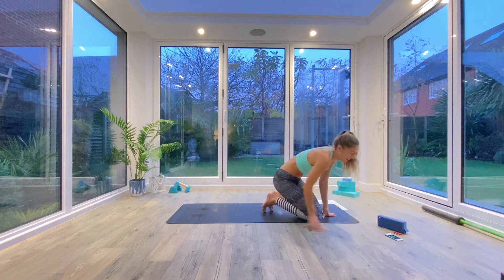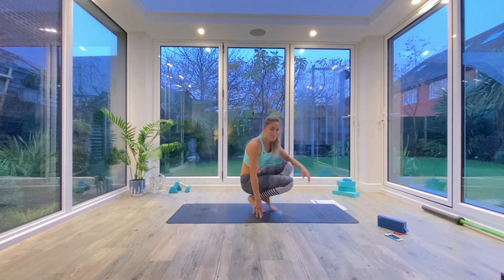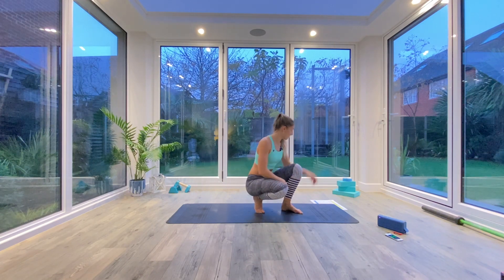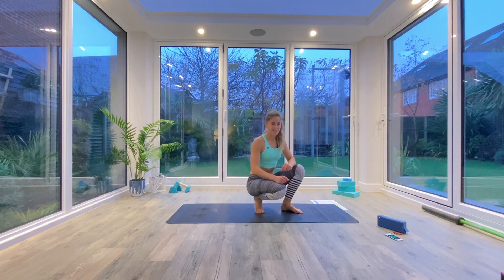You're halfway there — just take it nice and slow, this is a mobility round. Keep that chest nice and lifted. You've got ten seconds to go and then you've got a whole minutes worth of rest before we move into our strengthening round.